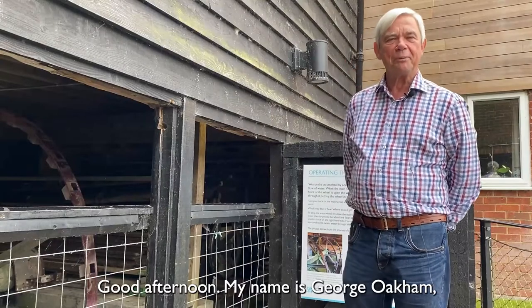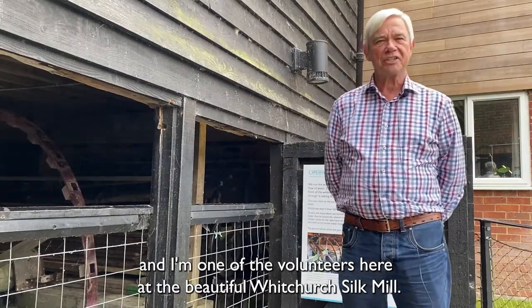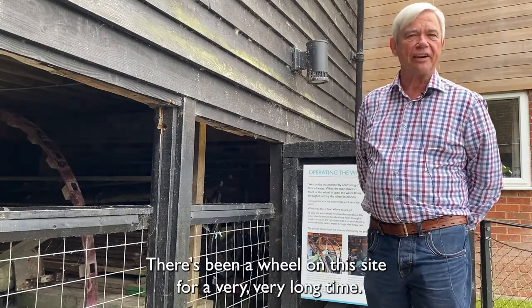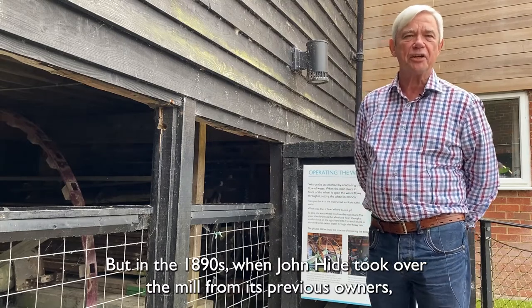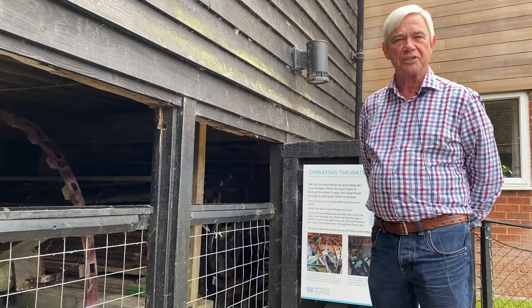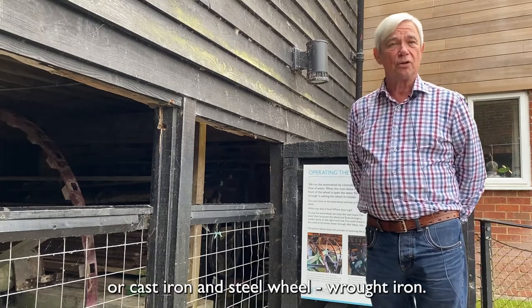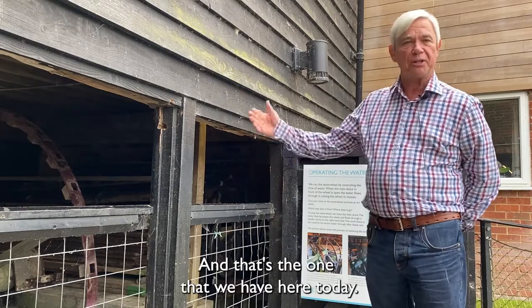Good afternoon, my name is George Oakham and I'm one of the volunteers here at the beautiful Whitchurch Silk Mill. There's been a wheel on this site for a very, very long time, but in the 1890s when John Hyde took over the mill from its previous owners, he decided to upgrade it to a modern steel — cast iron and steel, wrought iron — wheel, and that's the one that we have here today.